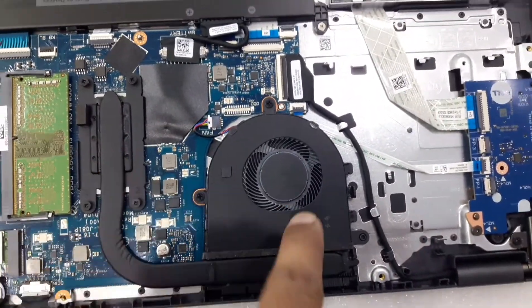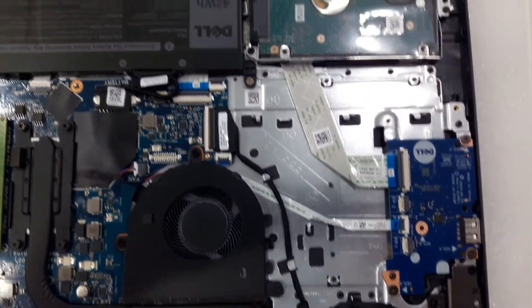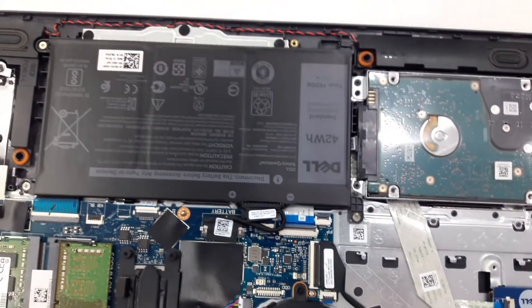This is the processor fan. This is the USB port, and this is the battery.